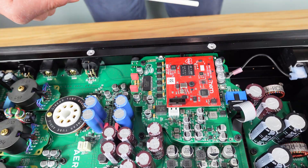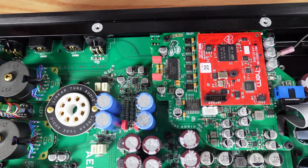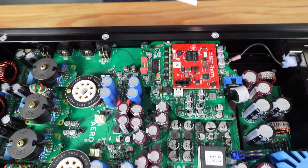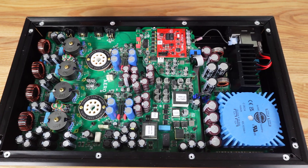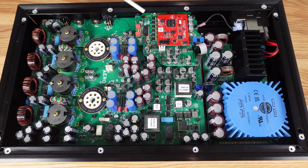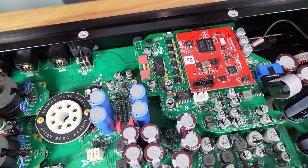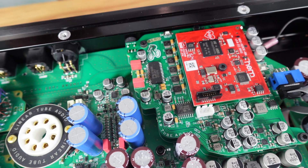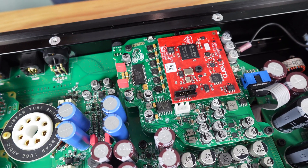This module takes the inputs and sends an I2S signal out to our DAC chip, which we hand-solder here — unlike many of the surface-mount components that we use a vendor to put on the board. Because it's a new-old-stock DAC chip, and because it can be sensitive to heat, we make sure that we solder it in a very deliberate and careful way to ensure there's no slight damage that can happen to that chip during assembly.